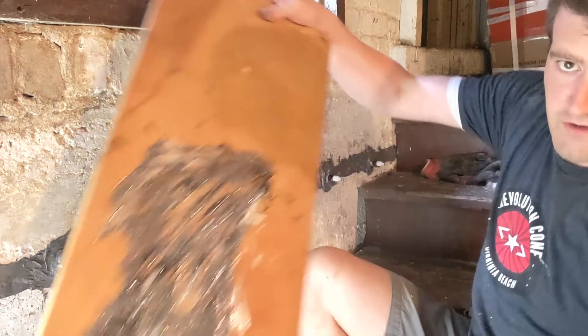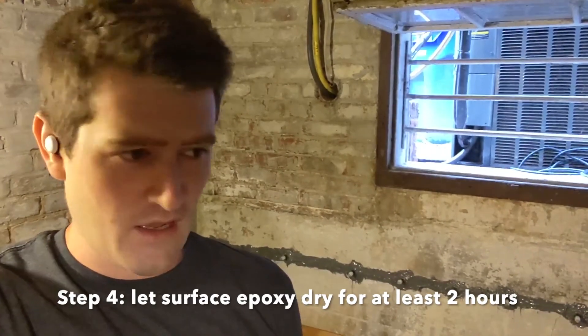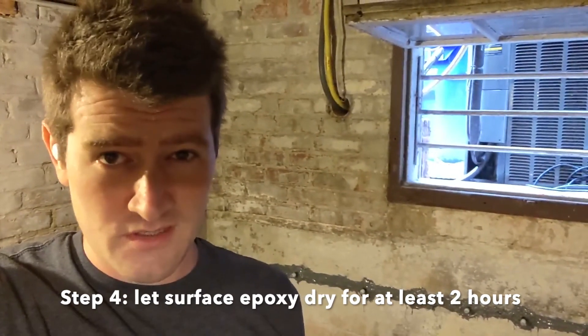I'm going to call it done for now. Finished putting on the surface epoxy. Now I'm going to let it dry for a couple hours — it needs to get really hard before we start injecting. And I'm going to go wash my hands because I've got crap all over them.